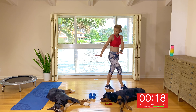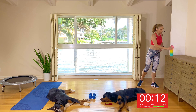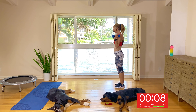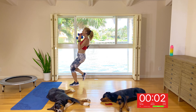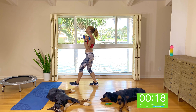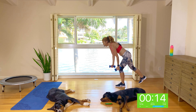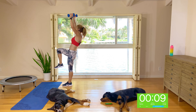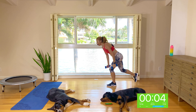Guys, grab a drink. Starting with your left leg — step one, two, up, one, two, back, one, two, option to jump it up. Starting with your left — one, two, up, one, two, tap back, option to jump and tap. I'm going to stay low impact. When you're tapping back, torso comes forward — nice, long, tall back.